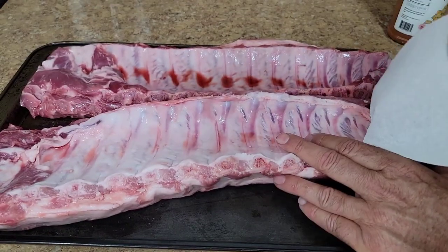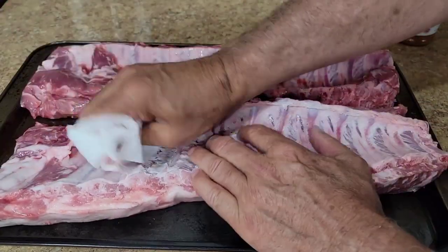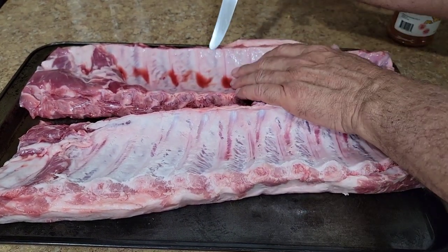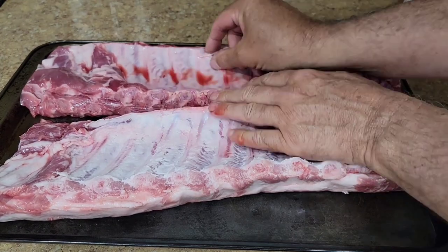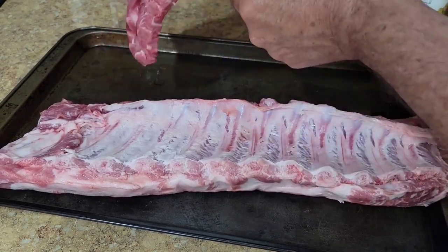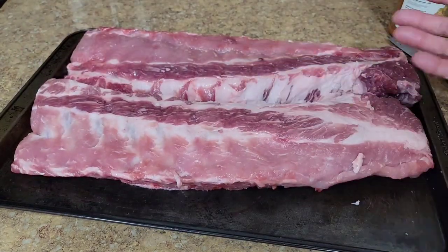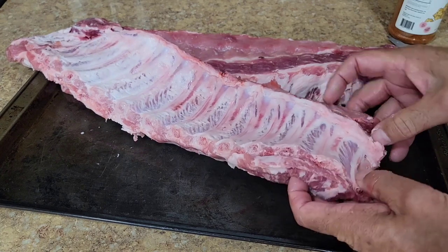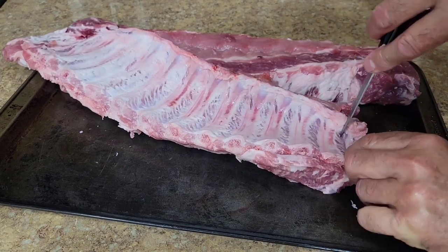Alright, we've got our baby back ribs here. Grab a corner or wherever you can and peel it right up — piece of cake. To me, that's the easiest way. You can take a butter knife and try to get it underneath, kind of get that started, work your finger in there, just like that all the way across. A lot of people will just tell you to pull it up from the center, and that's how easy it is. Since these are baby backs, there's a little tiny bone at the end — you can remove that. I'll go ahead and remove it right at that bone. Get rid of that bone.